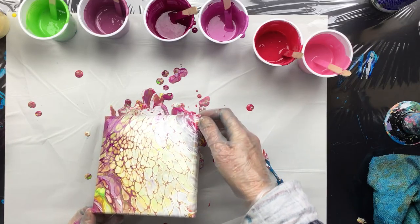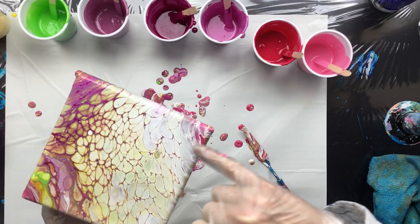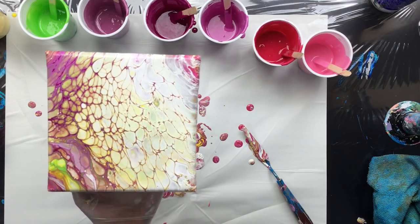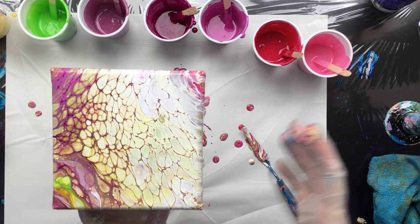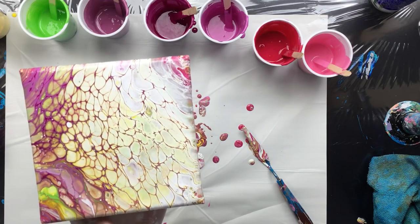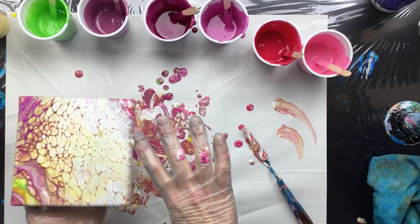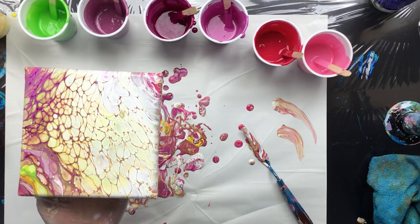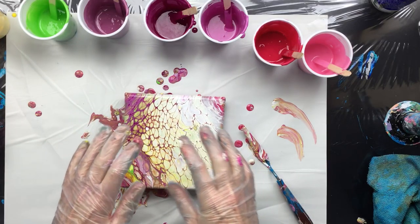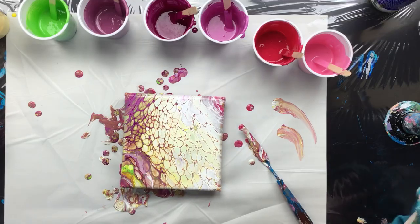There's not much pink that came up, so with the next one we're going to use a lot less white. But as you can see the cells are pretty big. I'm not sure why people don't really understand the difference - you've seen me release the paint and first do the whole canvas including the sides, then come in to torch. When you want bigger cells, you release the paint, let it level out just a little bit, go straight for your torch, torch it, and then tilt. That's the difference between smaller and bigger cells.